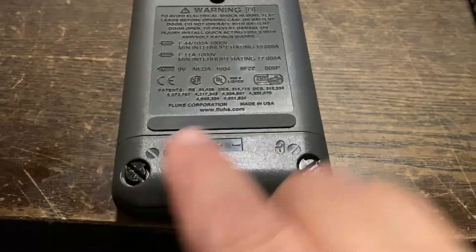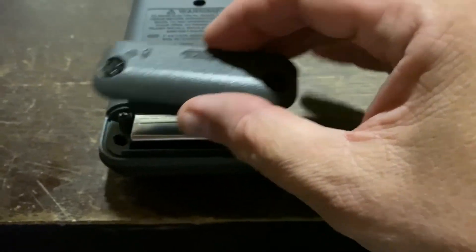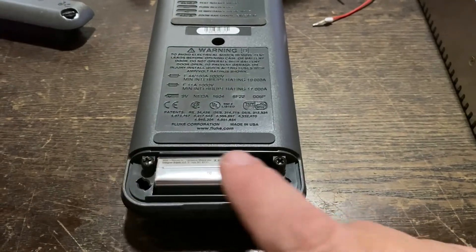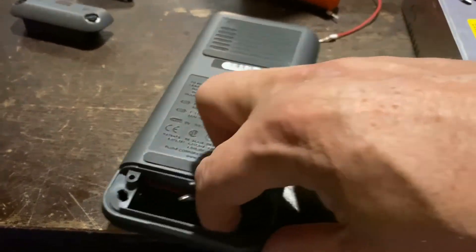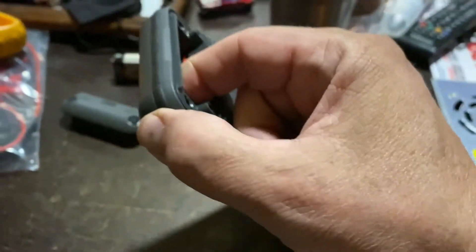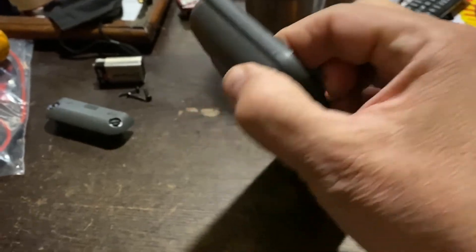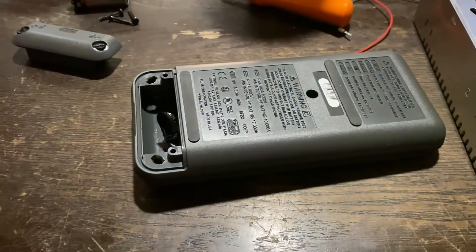Now this is the battery holder — it has a little tab in the front. You just kind of pop it with your fingernail and it lifts straight up and comes off. Then take your battery out and take these two screws out, and the one screw in the middle. It's kind of tricky — you've got to push on the back while lifting on the front.